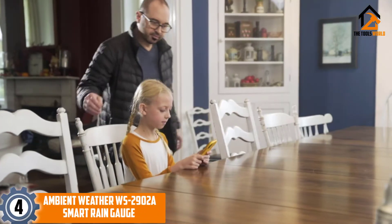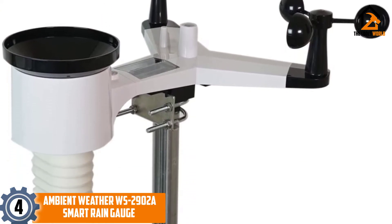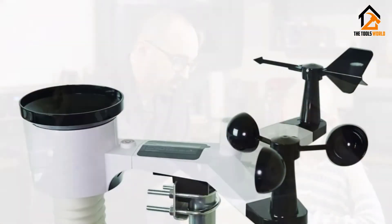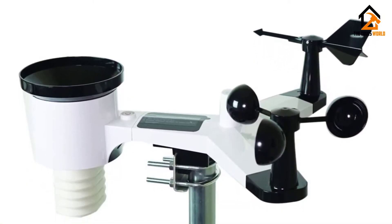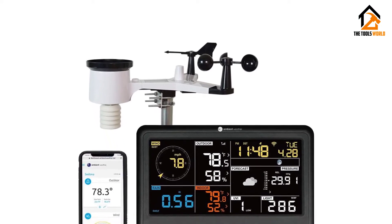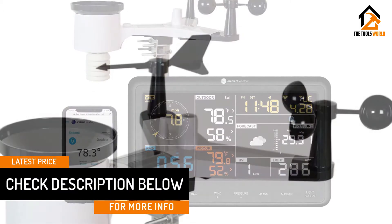Moving on, at number 4 we have the Ambient Weather WS-2902A smart rain gauge. Wouldn't you like to transmit rainfall data with a Wi-Fi connection? The Ambient Weather station comes with a built-in sensor that connects to the router and weather station console. While it uses a radio frequency of 915 megahertz, it works with an encrypted Wi-Fi connection of 2.4 gigahertz.